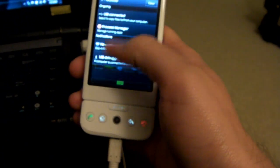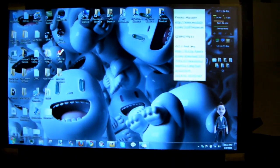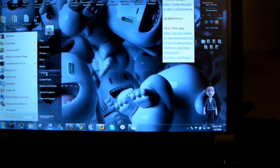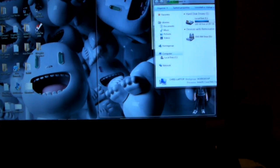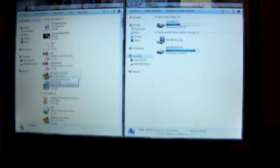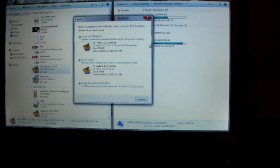First thing you want to do is connect your phone to your computer. Once it's connected, mount your SD card to your computer. Then navigate to your SD card — I know this is pretty basic and everyone should know this, but I'll walk you through even the simple steps.